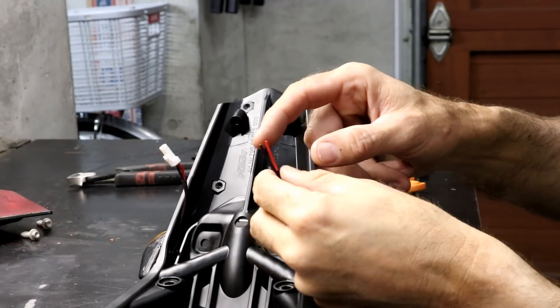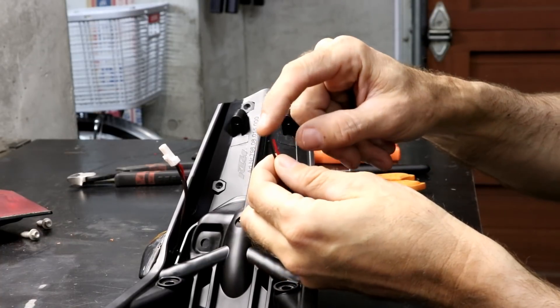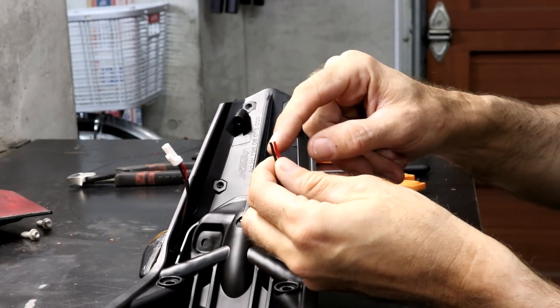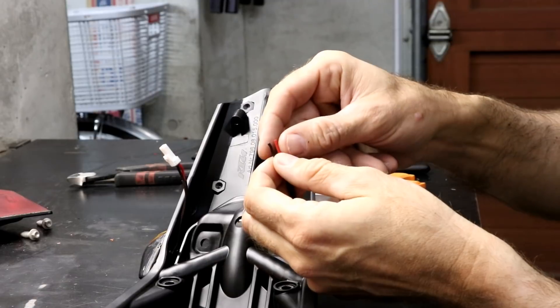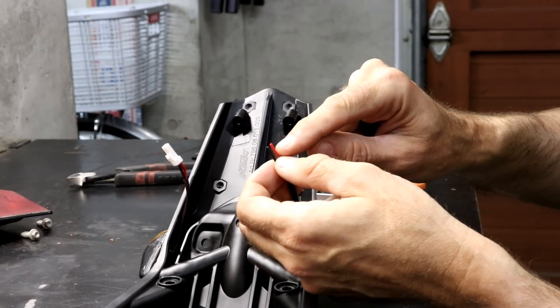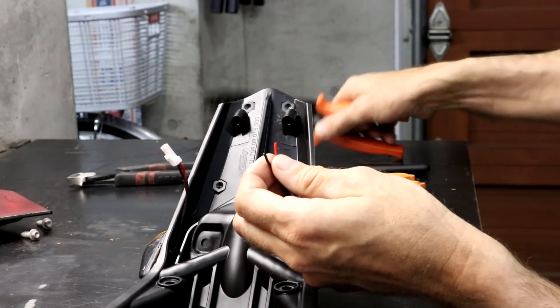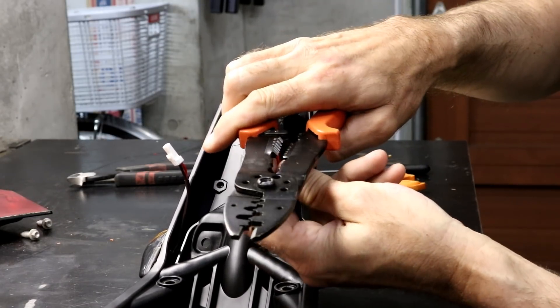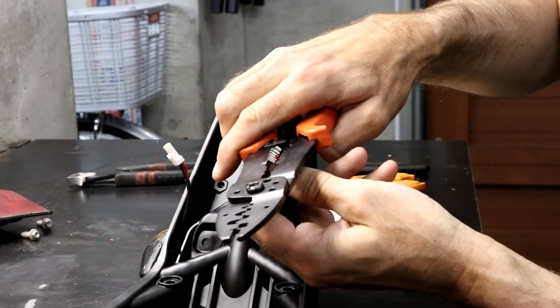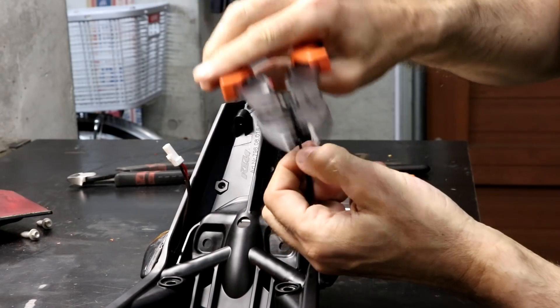The first step of the install is to prepare the wires for the crimps. You want to make sure the plus and minus are the same length, so if they're not, use some wire cutters to trim them. Then you want to strip off about three millimeters of the insulation of each wire. I use a tool like this and carefully strip a small amount of insulation off each wire.